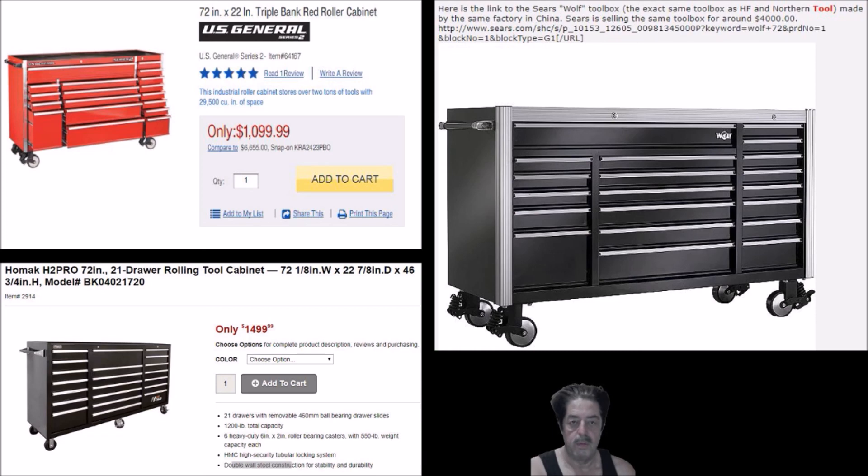I'm the Home Handyman. This was a review on toolboxes available out there. The U.S. General 72-inch is a good value at this price point. I showed you how to save a little money by talking to the store manager or calling around to see if stores have them in stock. This was all pulled from a forum discussion by people who actually own these boxes. If you take a look at the cost difference, you're saving at least $500 you can go spend on tools to load your new toolbox with. Give me a thumbs up, click subscribe, and have a good day, folks.